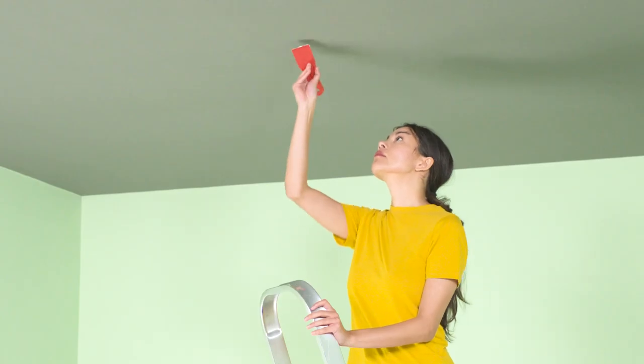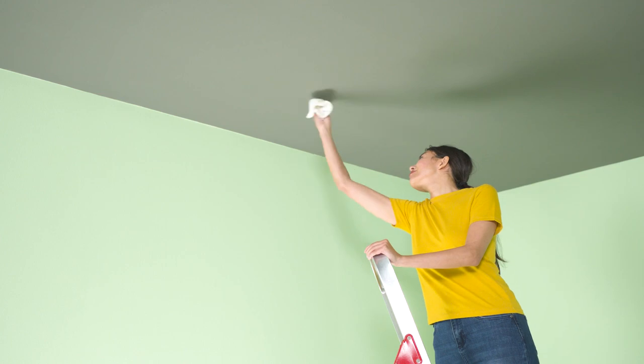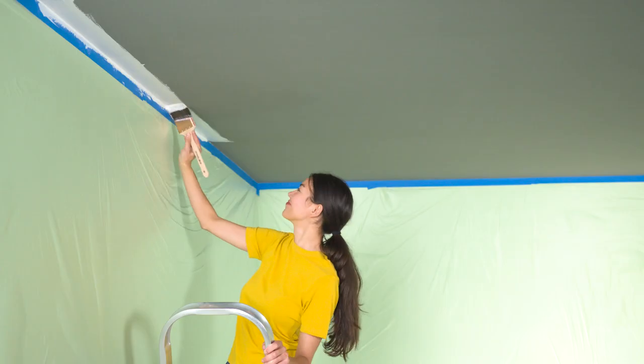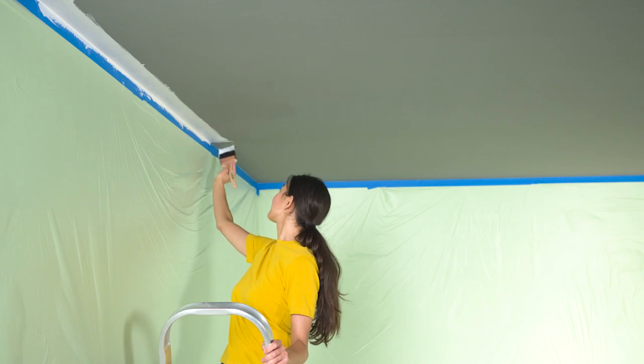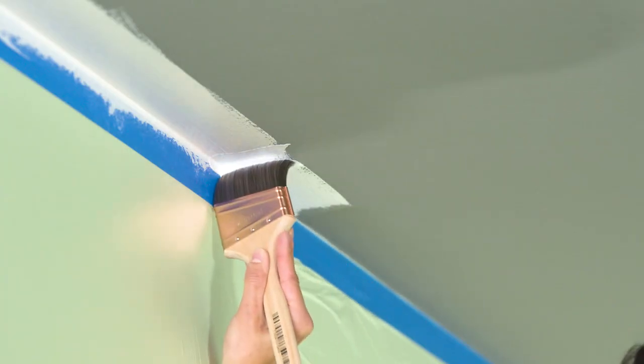The key to any good paint job is prep. Make sure you patch any holes or cracks in the ceiling and wipe down any dust or cobwebs with a damp rag before painting. We'll start by cutting in around the perimeter of the ceiling with a three inch angled paintbrush where the ceiling meets the walls.